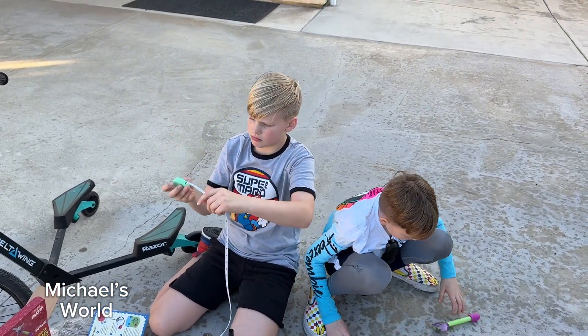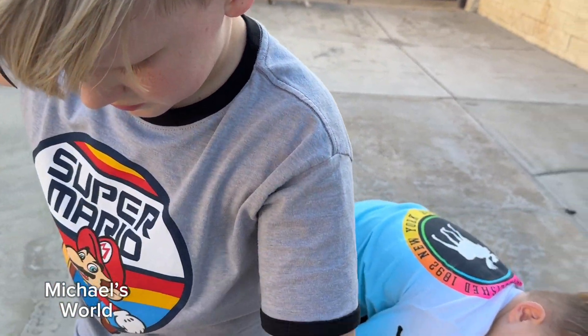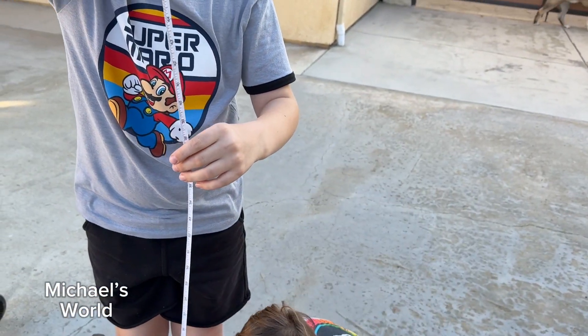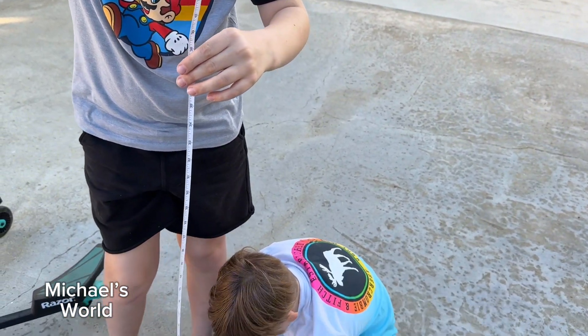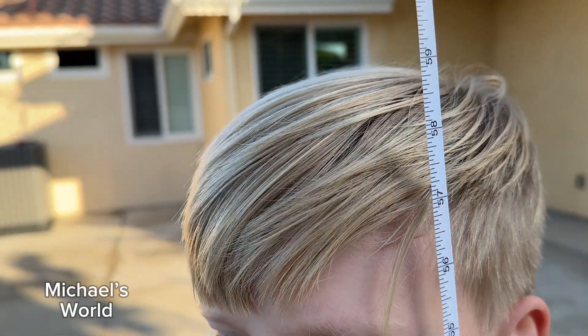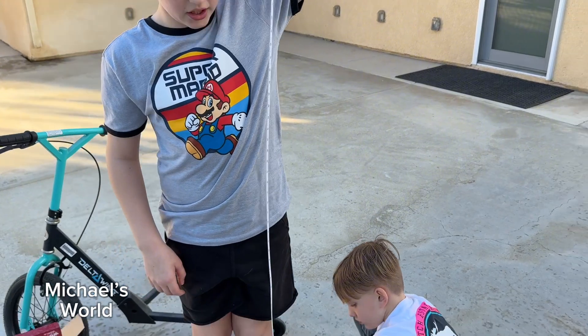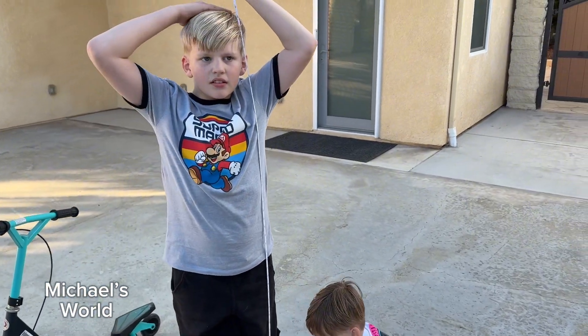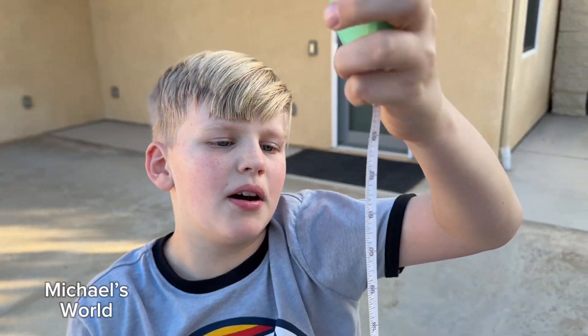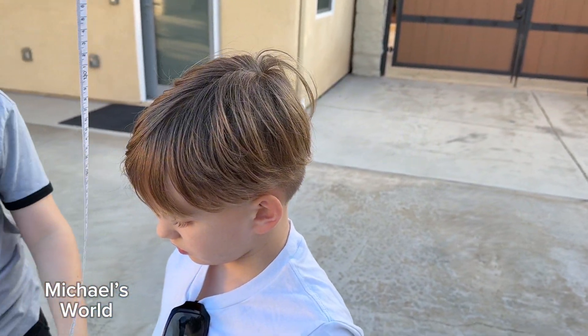Let's see how tall you guys are. Stand up. Okay, Michael's height is... Owen, hold the bottom of this, hold it on the ground. It looks like Michael is about maybe 59, maybe 60 inches tall. There you go. Maybe around 59 inches. Let's measure Owen now. Yeah, 60 inches it looks like maybe. So how much is that? Like five feet? That's five feet. Exactly. That's pretty good.